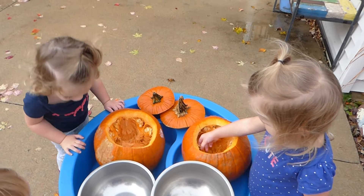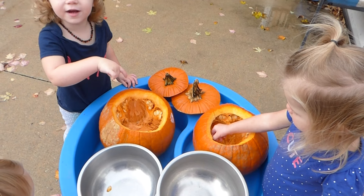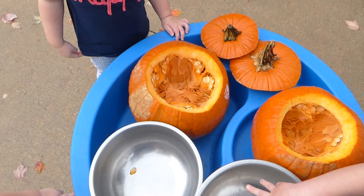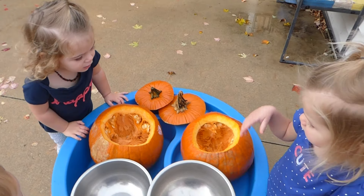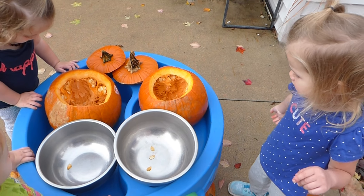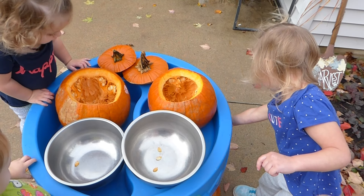What's inside? The pumpkin. What is inside the pumpkin? What is that? What do you see in there? Seeds. Seeds, you're right. We can make pumpkin seeds. They're yummy to eat when you cook them.